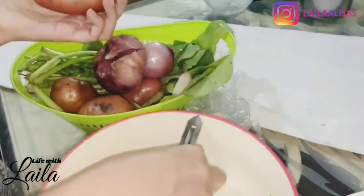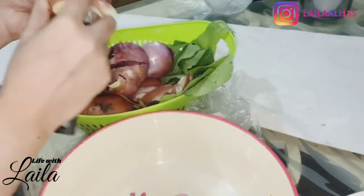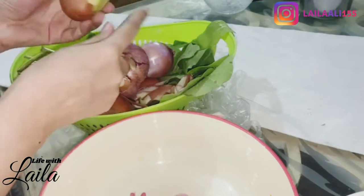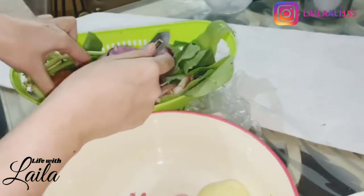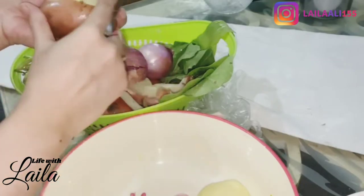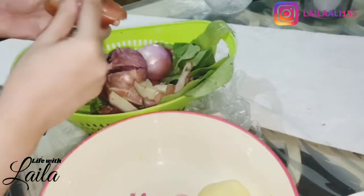Assalamu alaikum everyone, welcome back to another vlog. I hope you are doing well and you're watching my YouTube channel 'Life with Zayla.' Before starting the video, make sure to subscribe to my channel and follow me on Instagram — my handle is lali155. Now let's start the vlog.